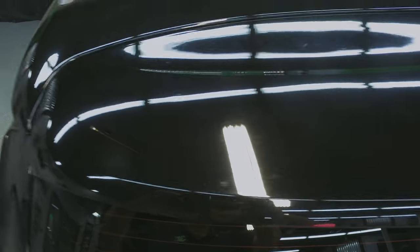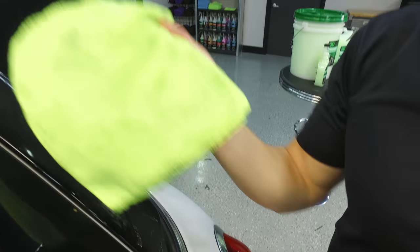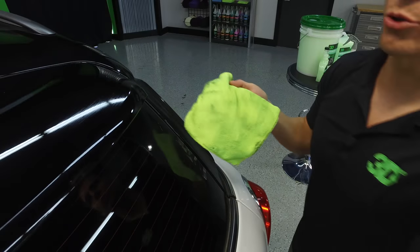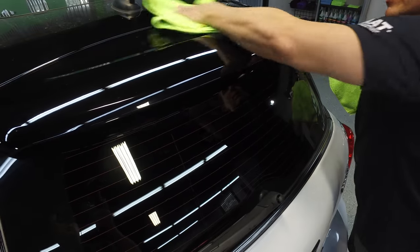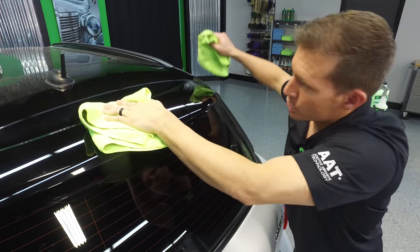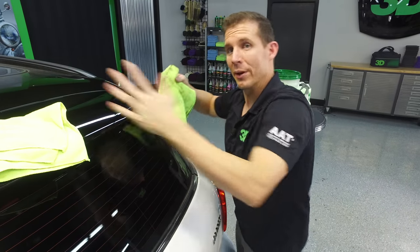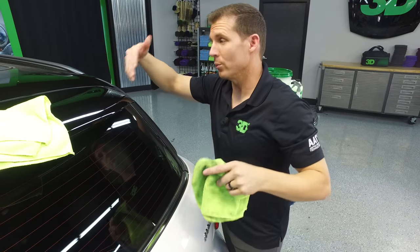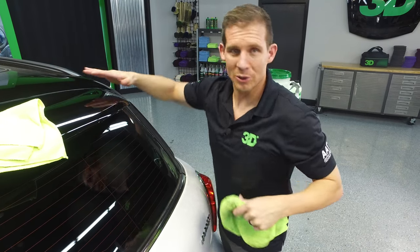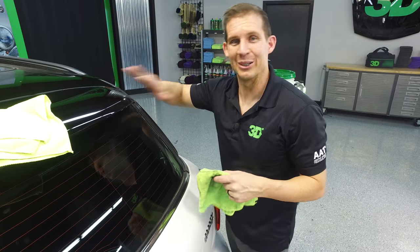I'm going to wipe this down real quick and get it ready. Now make sure, as you're doing this, you want to go in one direction or in an S pattern so that the dirt is gathered on your towel. What I'm doing here is actually scrubbing the dirt in and not really cleaning. We want to think we're cleaning, so we scrub like elbow grease like we're cleaning the bathroom — but this is a painted surface. We don't want to scrub the car.